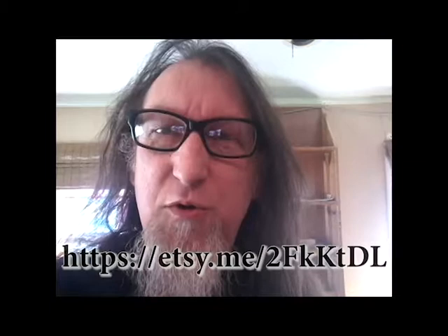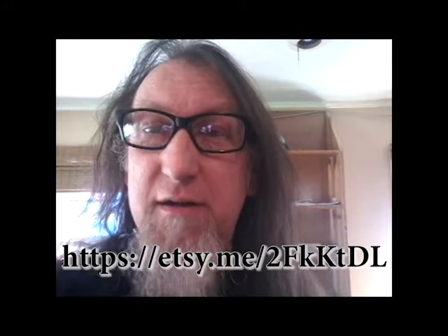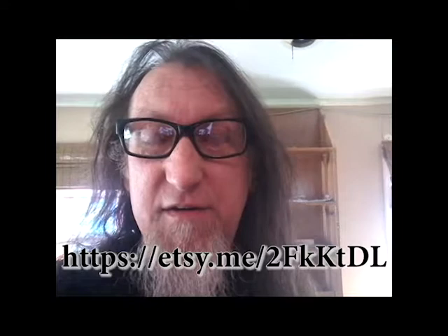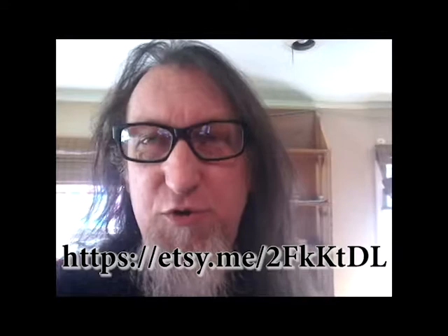I'm going to put the link to the Etsy page direct listing for getting the Joe Pulver Music of Oak Dean special. Please help us help Joe in his time of need, and thanks for his many years of fabulous Mythos writing. Thank you for being here — see you in the next video, and happy Lovecraftian Futurist Drumming.